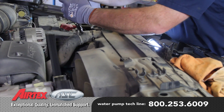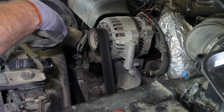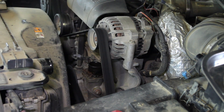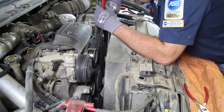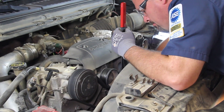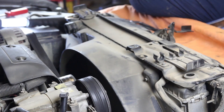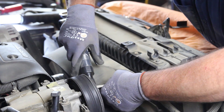Remove the upper radiator hose from the radiator and the thermostat housing. Using the appropriate tool, remove the fan clutch. Disconnect the two radiator shroud bolts and remove the fan clutch and shroud as one unit.